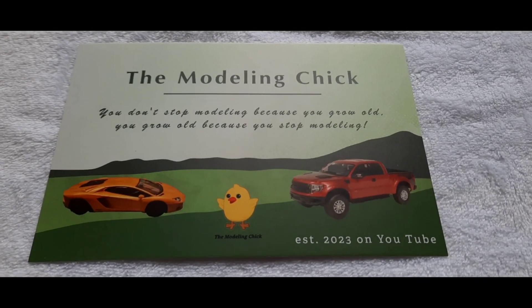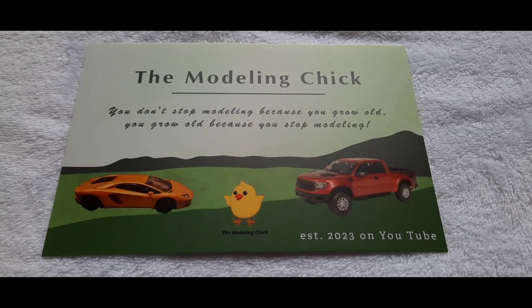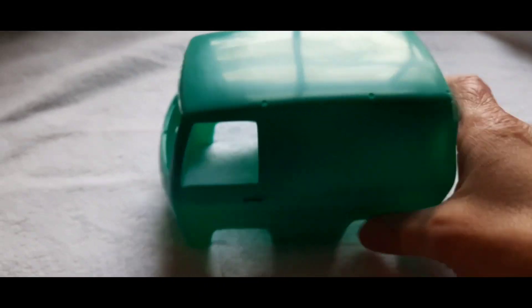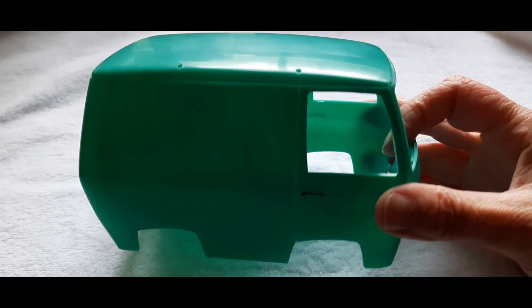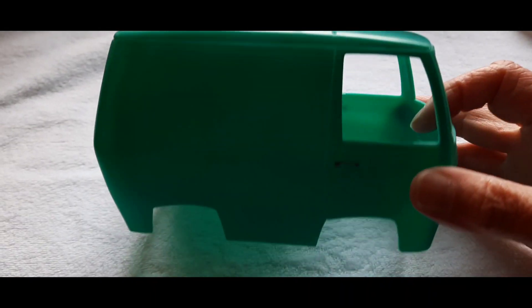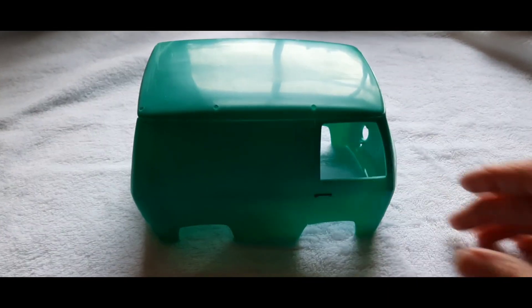Hi guys, welcome back to the channel. This is Linda, aka the modeling chick. My next project is going to be a little bit different — I'm not going to tell you everything I'm doing, but what I can tell you right now is I'm redoing my Scooby-Doo van. I really liked Scooby-Doo when I was a kid and I really liked this model when I found it. What I didn't like is that the decals aren't decals — they're actually stickers. I'm going to show you some pictures at the end of this video to show you that the decals slash stickers never really stuck. Even though I love this van and I think it's the cutest little thing, I've got to redo it.